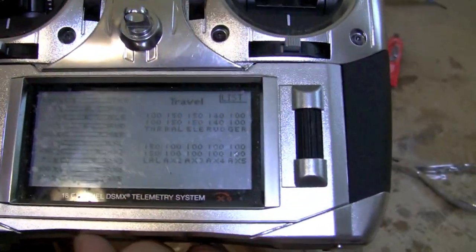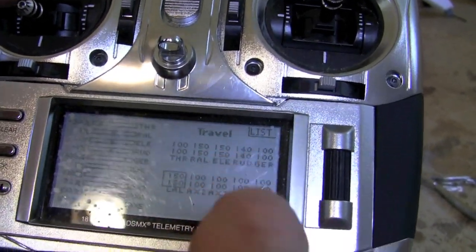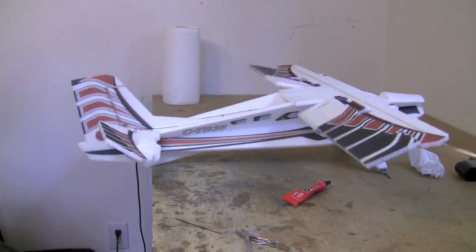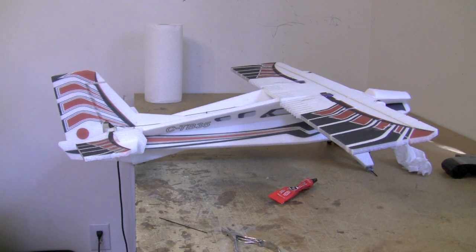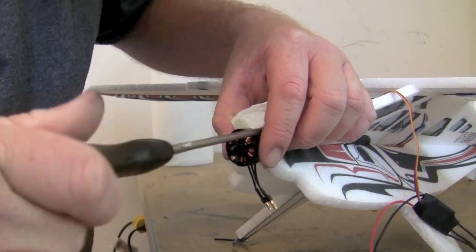After all push rods are connected, set your end points. On my aircraft, the only place without full end points was the rudder at 140; everything else went to 150 without any mechanical binding. Install the motor using screws that come in the servo kits.